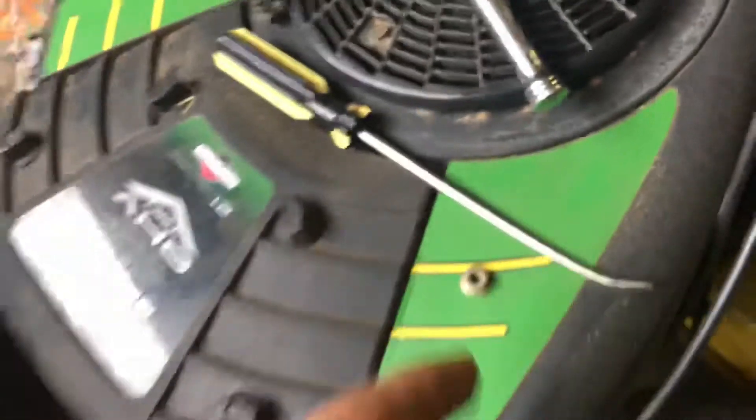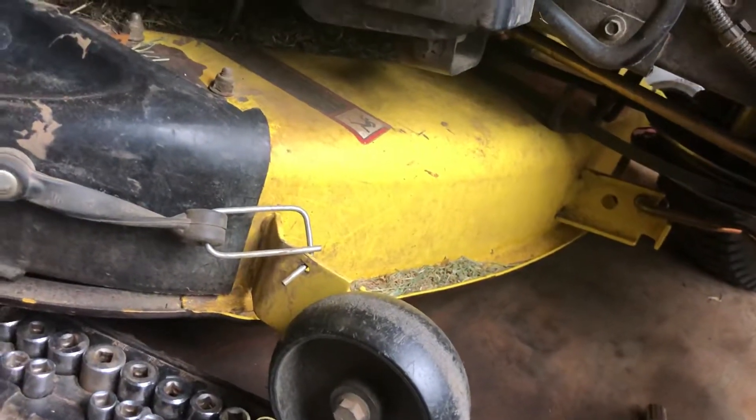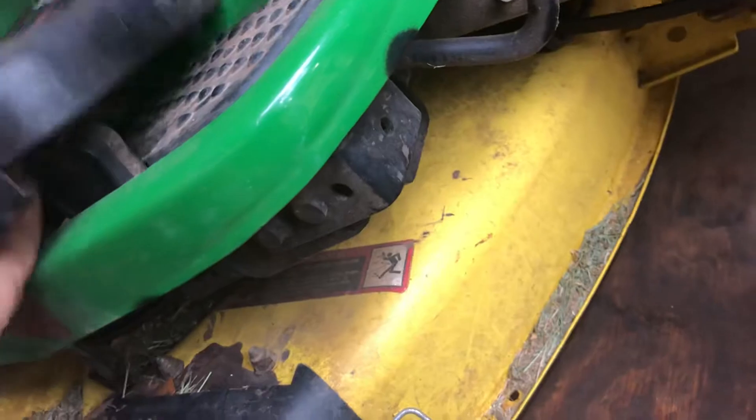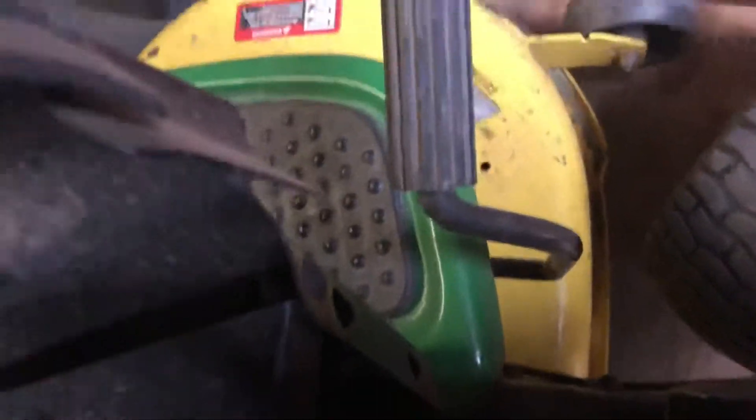That appears to have been my problem — glad it was just that. But I kind of figured it could have been a bolt or something. Oh, where did my other screw go? I need that — oh, that's not good. Well anyway guys, I'm gonna go look for this screw wherever it went. We'll see you guys later, bye.